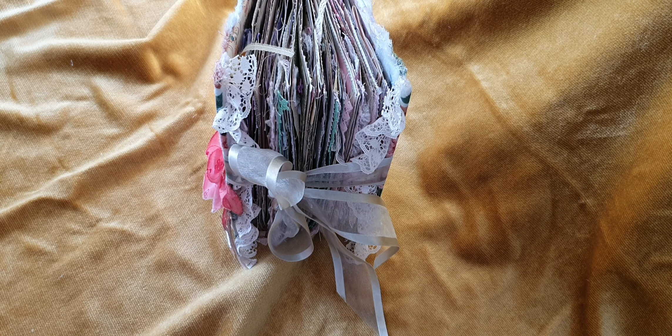I wanted to use up a lot of my little bits of laces that I've had for quite a while — they're quite old. And one of my favorite fabrics that was gifted to me by Ruby from Little Books. I wanted to make something that was a bit more feminine, a bit yummy.